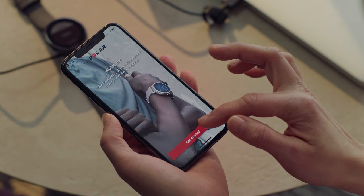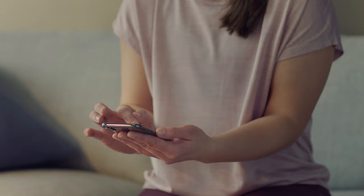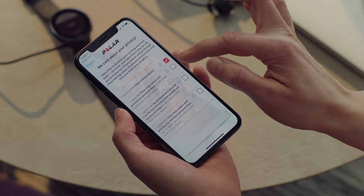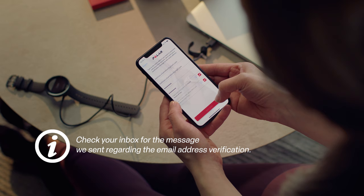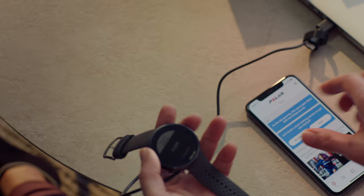Keep your watch and phone close to each other during the setup, and make sure your phone is connected to the internet and Bluetooth is turned on. After creating an account, you can start to set up your watch. First, choose the language.